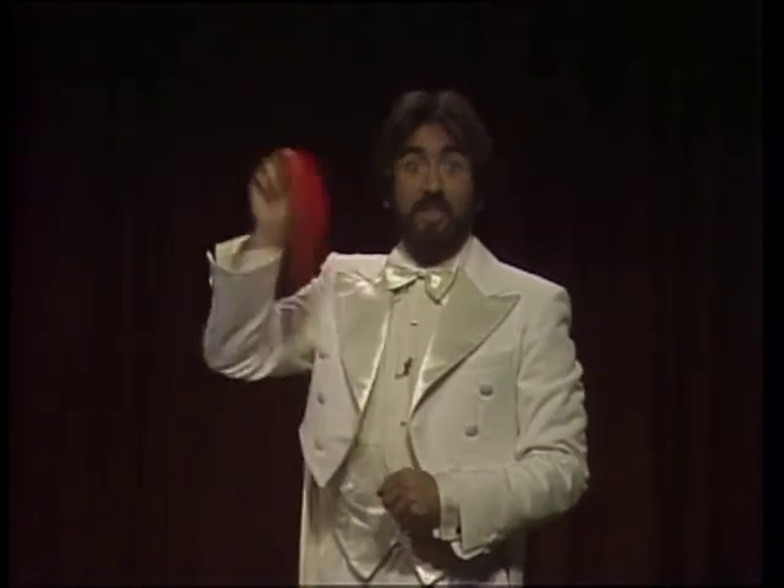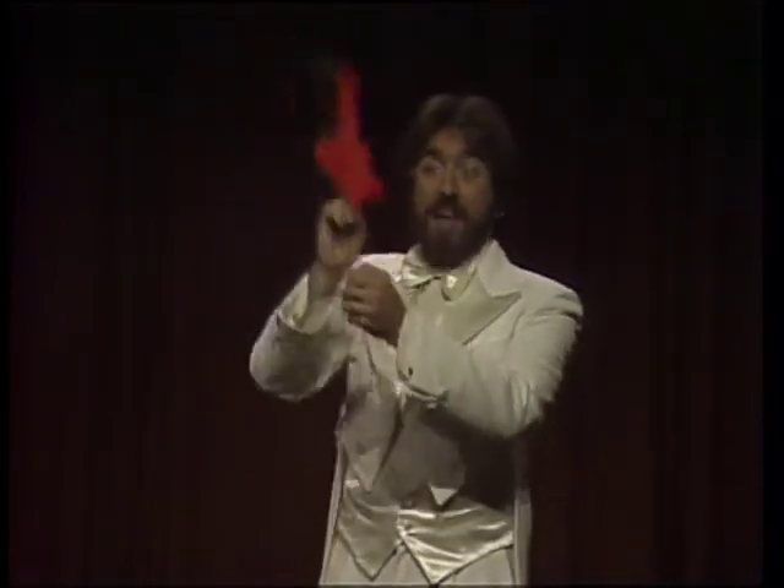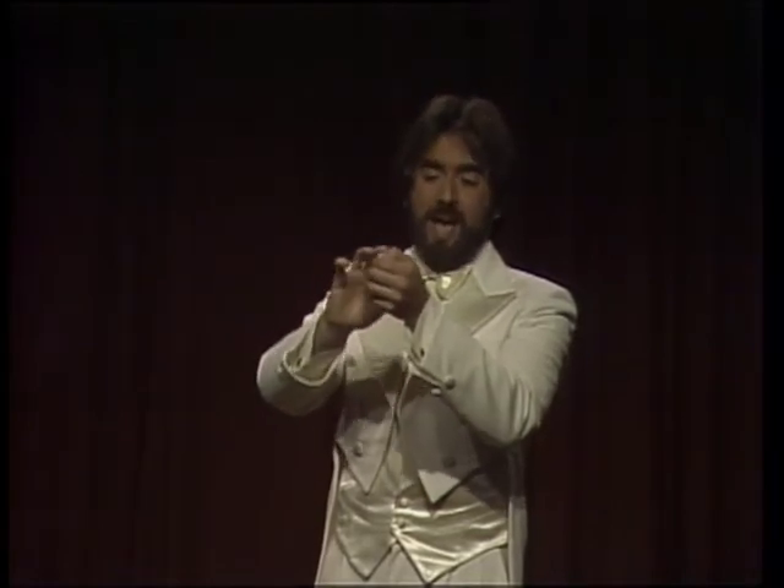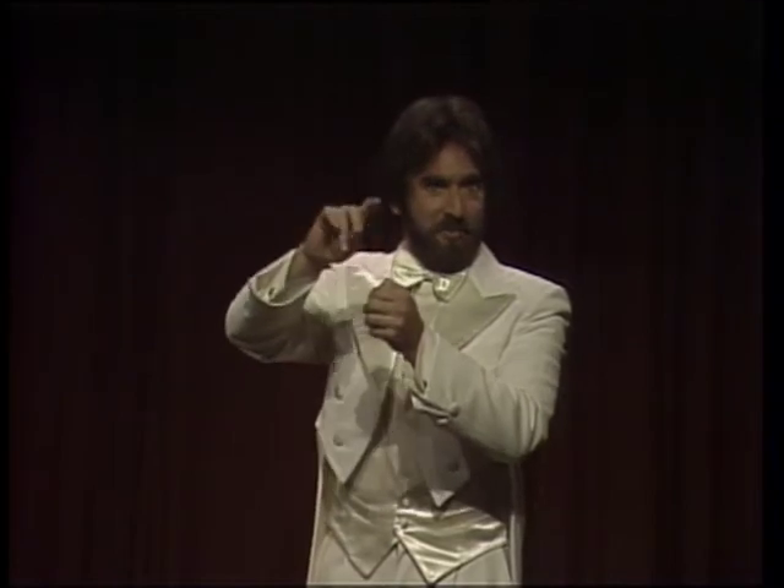I think it's time to show you some extraordinary feat of magic. Now, I think on Halloween, everyone should be able to do magic, so I'm going to teach you how to perform an extraordinary trick. With this red silk, I stick it into my hand like this. Once it's in my hand, I make a minute sprinkling of magic dust, and the silk has disappeared and changed to an egg. Please, please, it only throws off my timing.